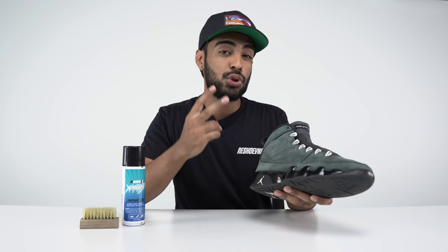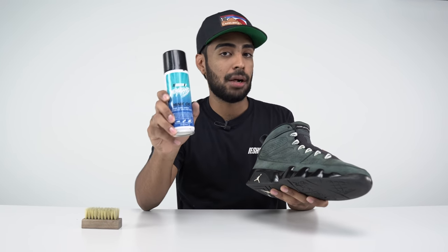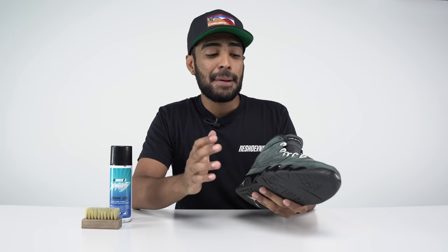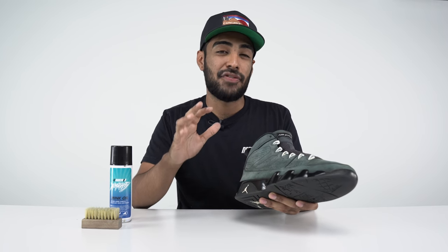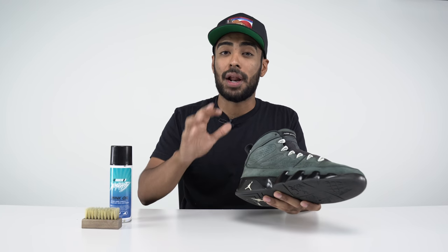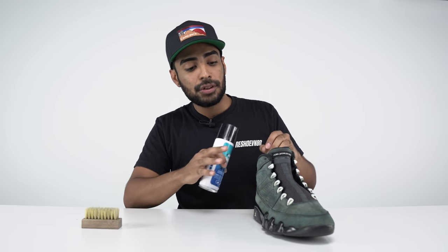The uppers are pretty faded. There are two options we can do to bring them back to life: you can redye them or use our Almighty Mink Oil. I'm not going to redye them for one reason only — if I redye them black, it's going to totally change the look of the shoe. It's not supposed to be black; it's more of a charcoal gray blackish faded color. If I lay down the black, it's just going to look off. We want to keep it original, so we'll use the Almighty Mink Oil. We're going to spray it a few times, then brush it in — that's how you get some awesome results.